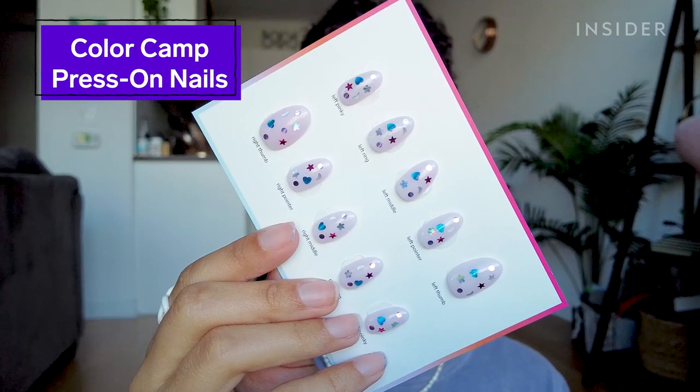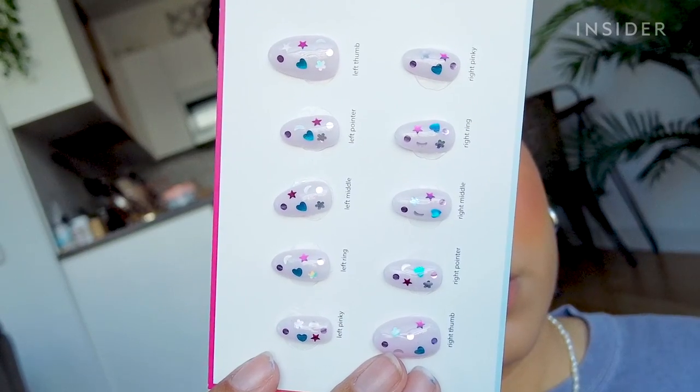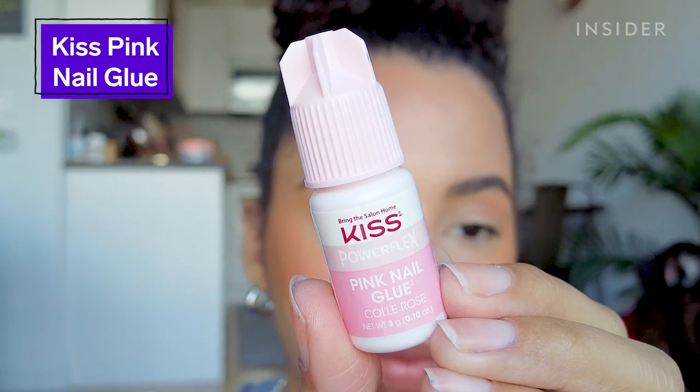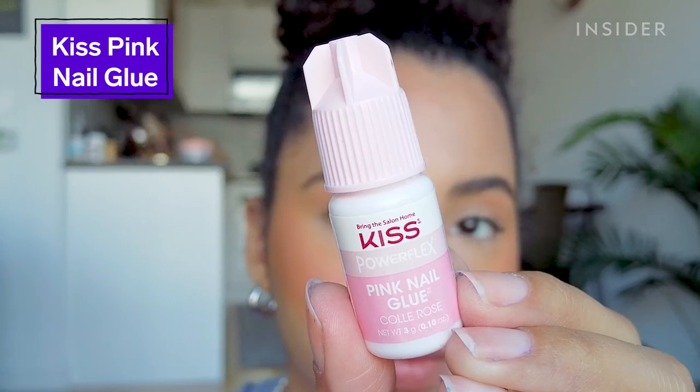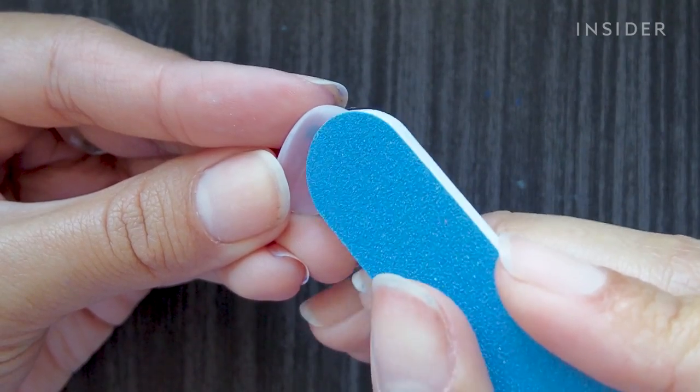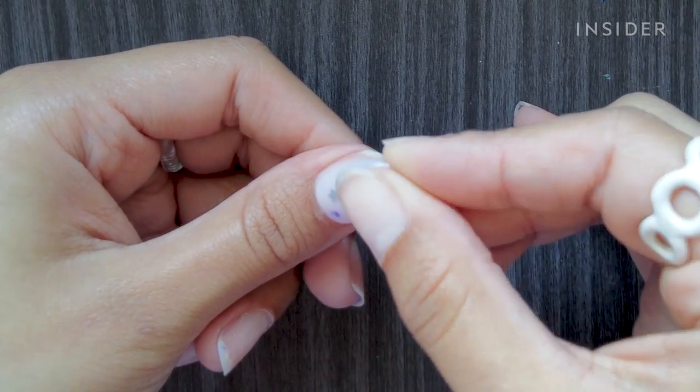So first I have to actually apply my press-ons. I'm going to be using these cute custom ones I got from Color Camp. And for glue, I'm going to use my favorite Kiss Pink Nail Glue. This is really strong — I get a solid two weeks of wear out of my press-ons using this, so I think this is going to be a really good glue to test with this remover.